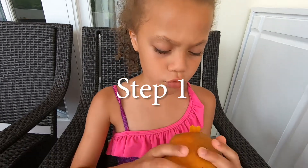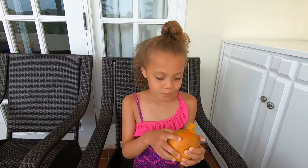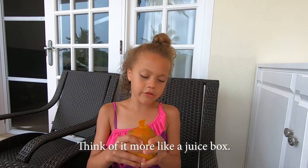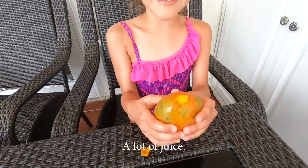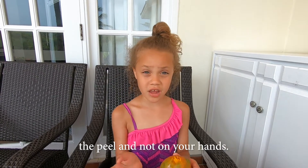Take one bite and squeeze the juice to the top. Get some delicious mango juice — it's like a juice color. Juicy. A lot of juice. The reason you do this is to keep all the mess inside the peel and not on your hands.